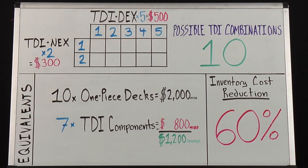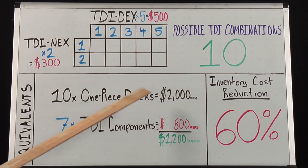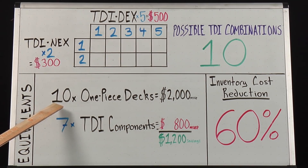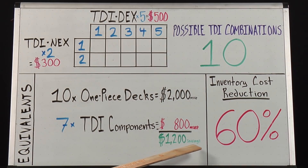As a scooter dealer, if a shop stocks two different TDI necks and five different TDI decks, they can offer 10 possible TDI combinations while only stocking seven component SKUs for an $800 MSRP investment. To offer the same amount of options to their customers, they would need to stock 10 one-piece decks valued at $2,000 MSRP in inventory that may or may not sell due to customer demand and market trends. TDI is actually less risk in a rapidly changing market and at these volumes creates a $1,200 savings, or a 60% reduction in inventory cost, while still being able to offer all of the same options to their customers.